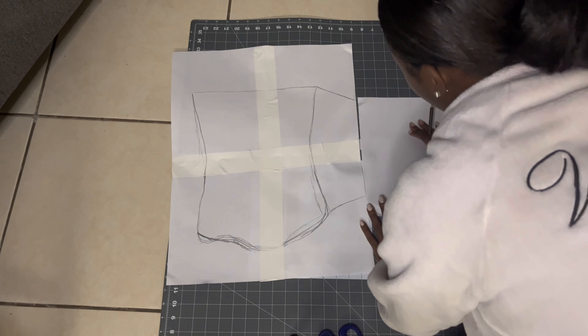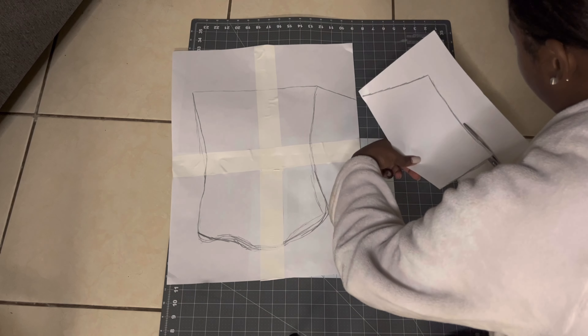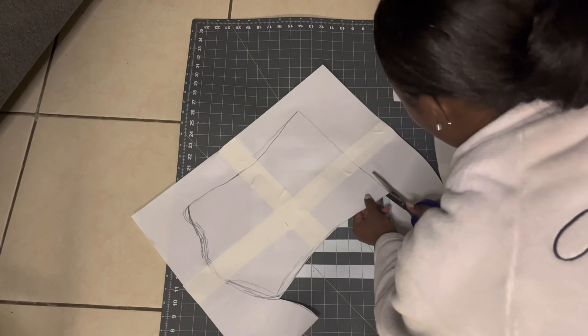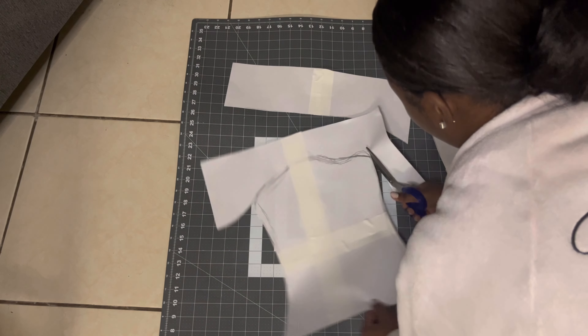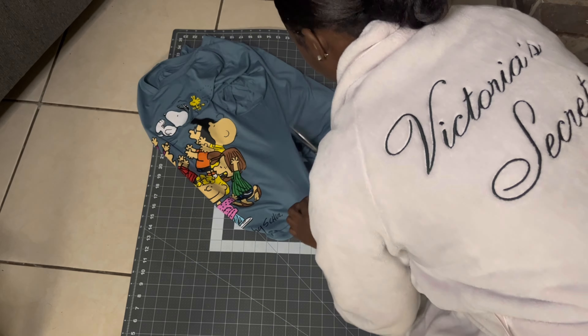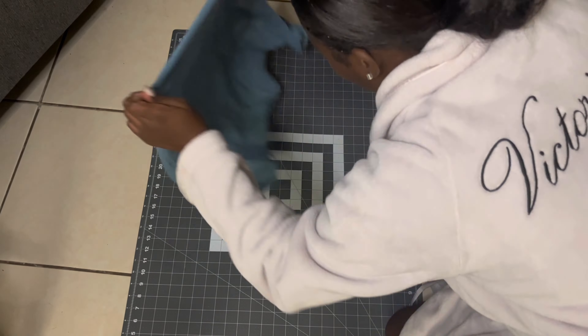Hey friends, we're back with another video and today we are going to be making a corset top. The first thing I'm doing is cutting and sketching out my pattern. I did measure myself and just use my own artistic skills. After I've cut out all my pattern pieces, I'm going to cut the shirt in half.